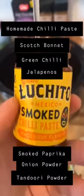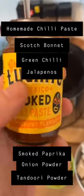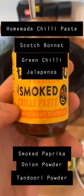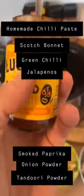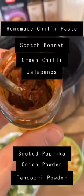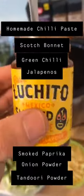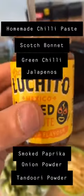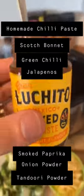The chilli paste guys — I've made my own. I would recommend you get Luchito Mexican smoked chilli paste; I really like that stuff but I've run out so I've made my own. I've got scotch bonnet, green chillies and jalapenos in there, and I've also mixed in smoked paprika, some onion powder and some tandoori as well guys.